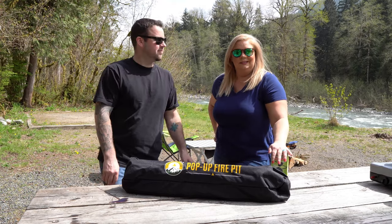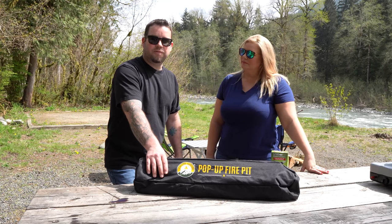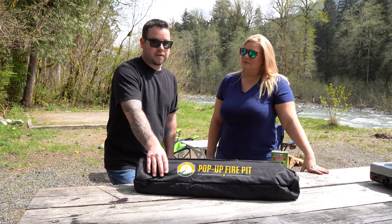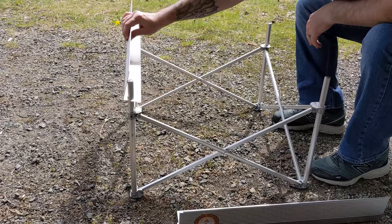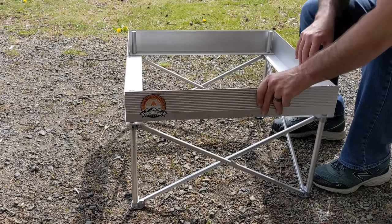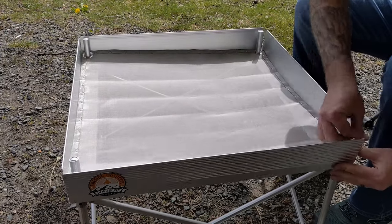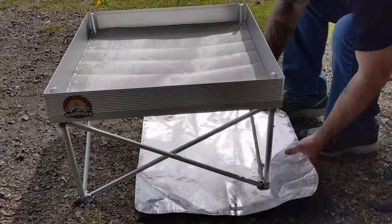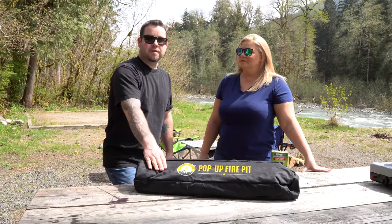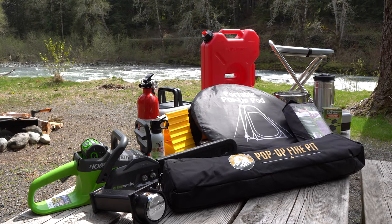The pop-up fire pit is something we feel is going to be more common in the future, especially with more and more fire restrictions in our area in the Pacific Northwest where there's no fire pit or you have to have an elevated fire. This is a way to get the fire off the ground and keep it contained, so we're excited to have this in our back pocket for future trips. Thanks for watching — we hope you enjoyed this video. If you have any gear recommendations, please leave those in the comments for the rest of us to check out.